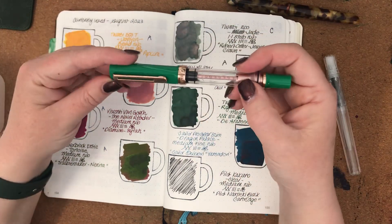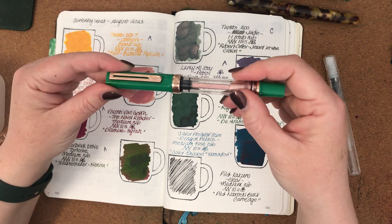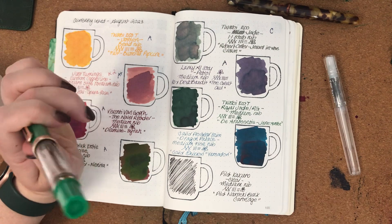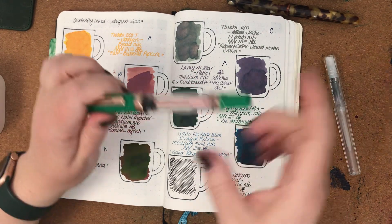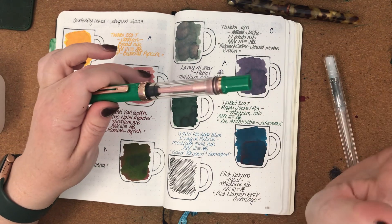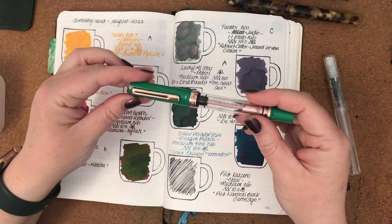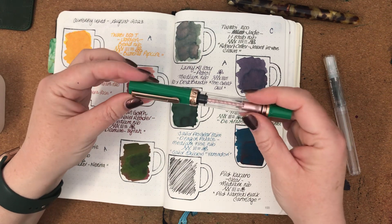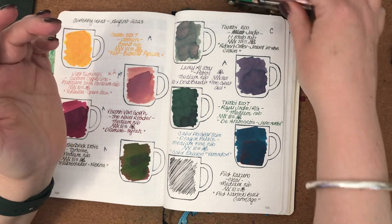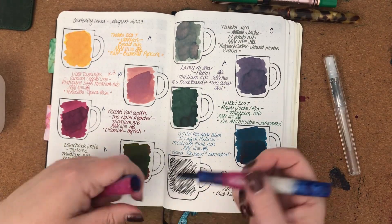The next one was the TWSBI Eco Tea in Royal Jade and Rose Gold. I had it inked with De Atramentus Jane Austen — a beautiful pairing, did not let me down. The Jane Austen is just a standard ink with no sheen or shimmer, but I really enjoyed the combination and it was beautiful to write with. So I'll give that one an A+ because I loved it.